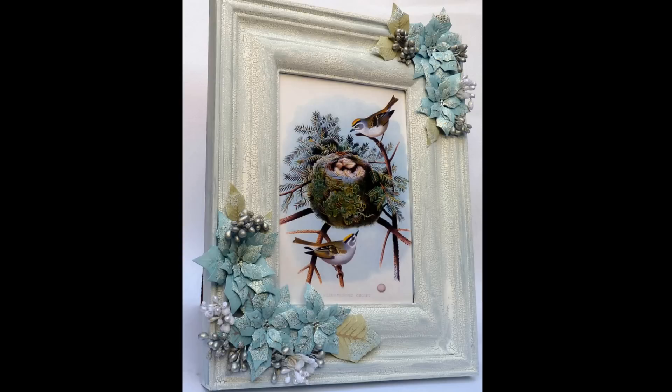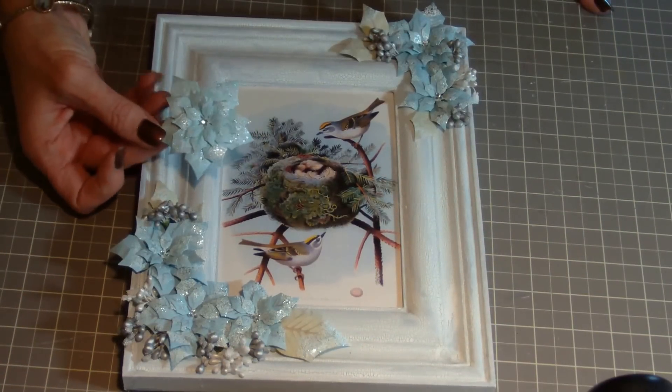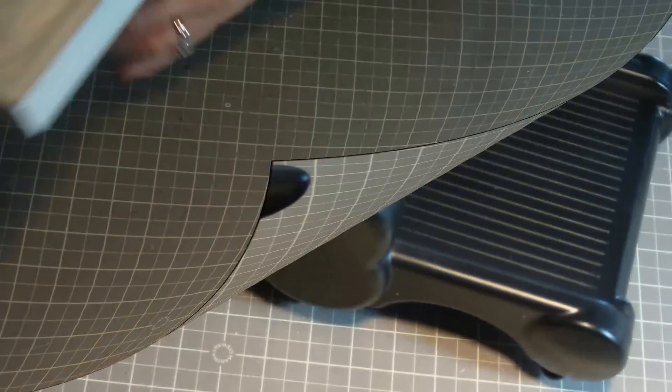For these poinsettias you will need the Spellbinders poinsettia die, a cardstock, a die cutting machine, an embossing pad, distress ink, a Versamark pad, Stampendous Frontage embossing enamel, a stylus, a rubber pad, and a heat gun.